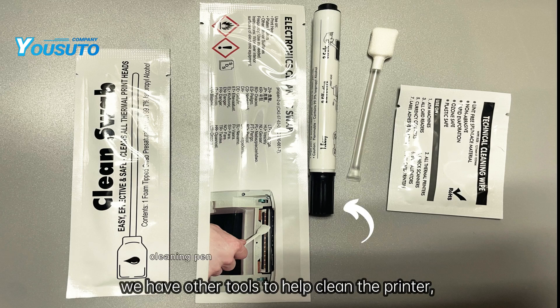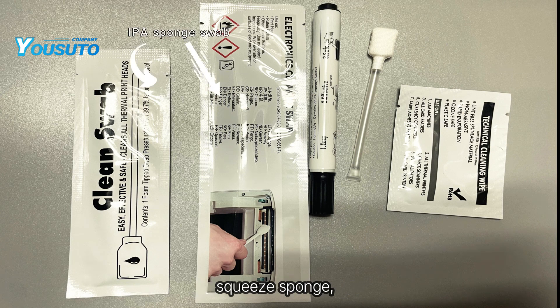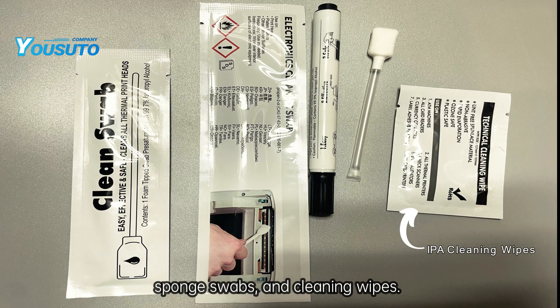In addition to the cleaning card, we have other tools to help clean the printer, such as the cleaning pen, squeeze sponge, sponge swabs, and cleaning wipes.